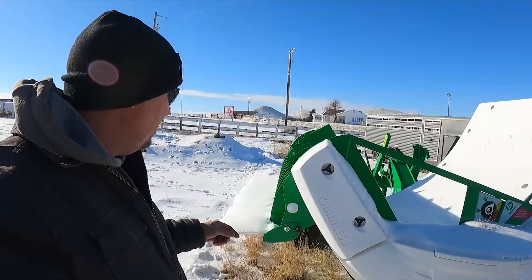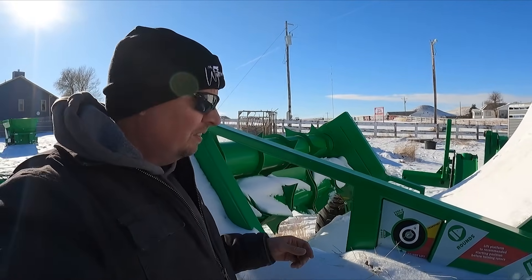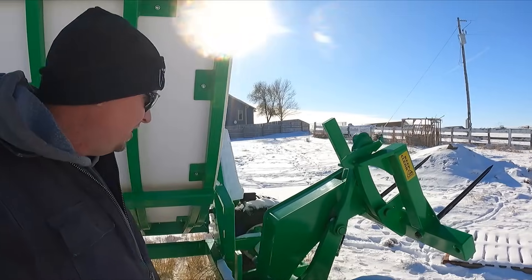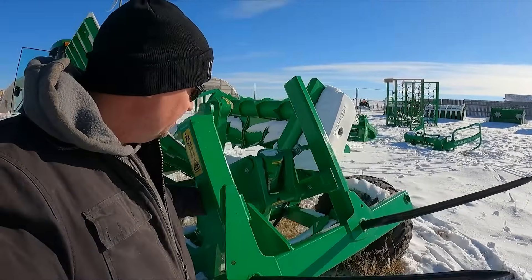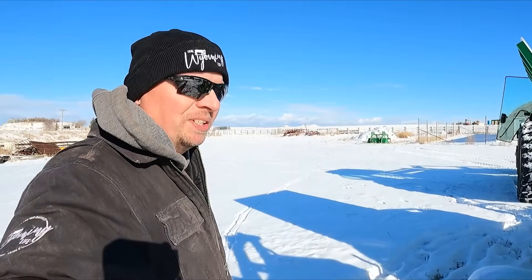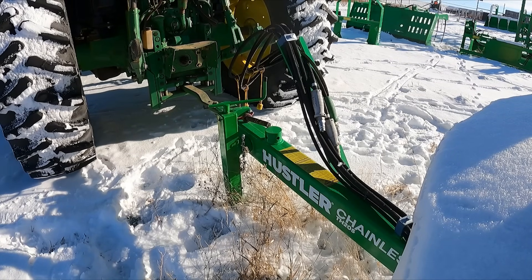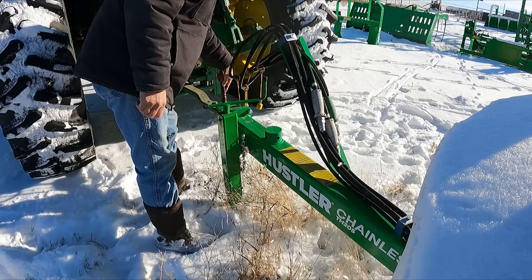We do have a few maintenance things we have to do on it. There are a few zerk points here on the back that we have to make sure we get in and grease. So we're going to pull this over by the shop, grab a grease gun, and get this thing all greased up because it has been sitting for a while. I was a little worried I forgot a pin, but we've got one sitting here waiting for us.